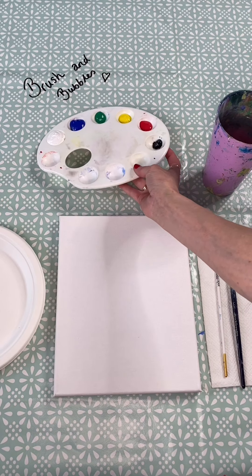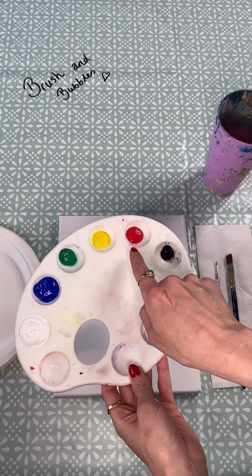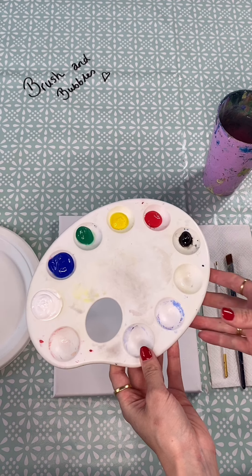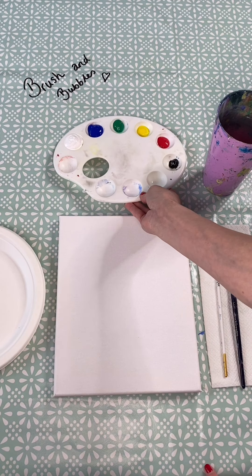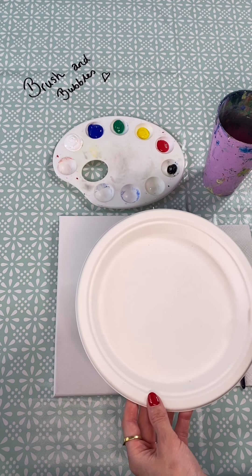For this painting I have got on my palette some white, blue, green, yellow, red and a little bit of black, but again you can use any colours that you wish. I've also got another plate here just in case I want to do any mixing on it later.